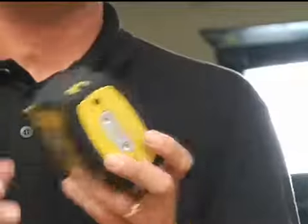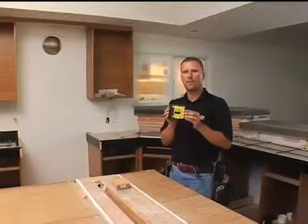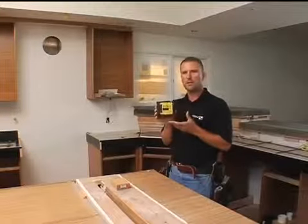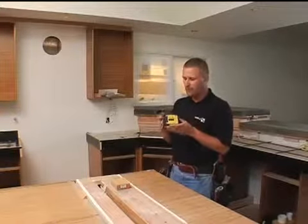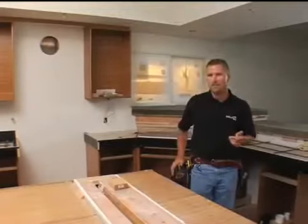Hi, I'm Jason Becker with Stabila. This tool I'm going to show you is the new LAX200 ProLine Crossline Laser. You can see with the design here, it's a nice compact laser. It's part of our tool pouch series of lasers — small enough that it fits in your pouch, so I can work all day and always have a laser with me.